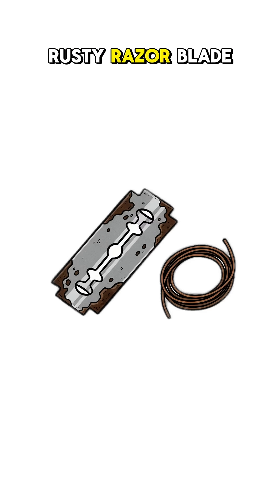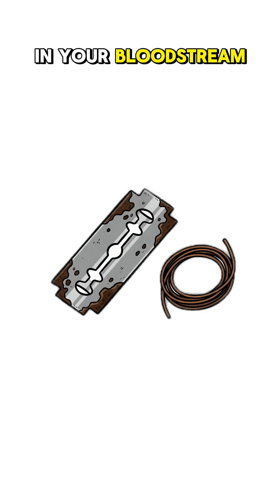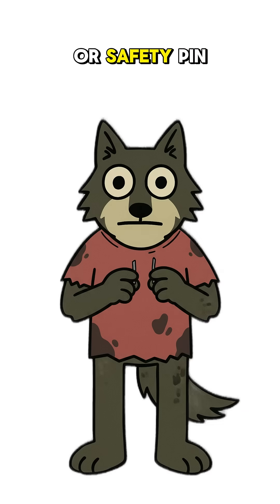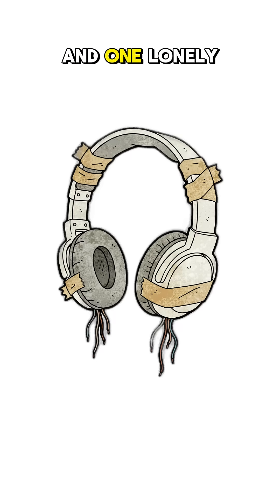You'll need a rusty razor blade — yeah, the one that probably wants tetanus in your bloodstream. A pencil lead or safety pin. Some wire ripped from a dead toaster. A chunk of wood or plastic. And one lonely headphone you found in the dirt.